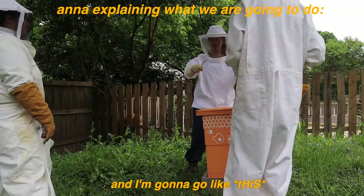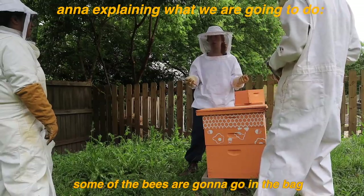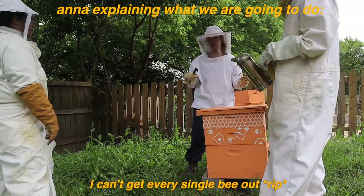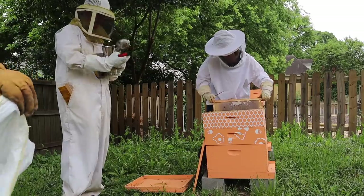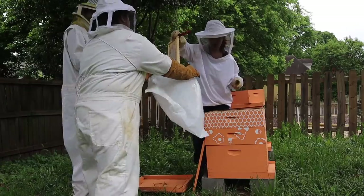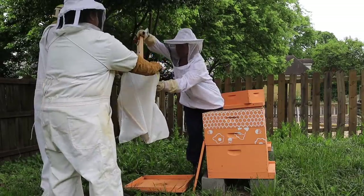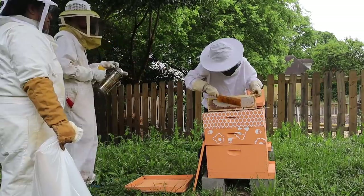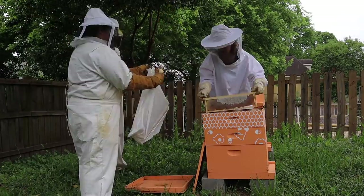I'm gonna take it out — all the bees are gonna fall off. I might use my brush a little bit, and some of the bees are gonna go in the bag. I can't get every single bee off. Then you close up the bag with the honey in it. As you can see, there's not a lot of bees because this hive had barely any bees — it was kind of an already dying hive. There wasn't a lot of activity going on, and it was super easy to get the frames out, brush the bees off, and get the honey in the bag.